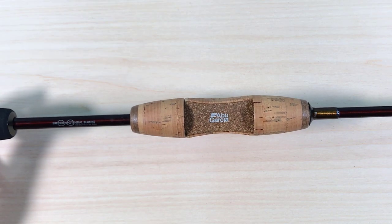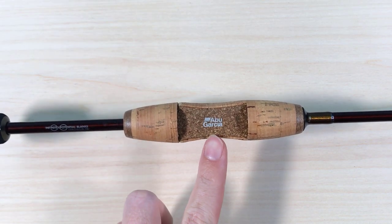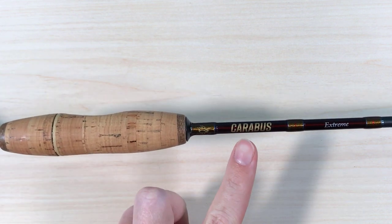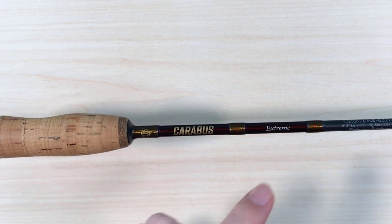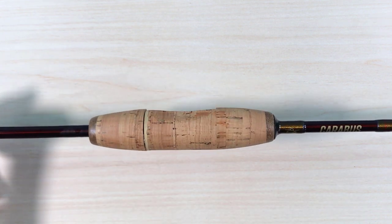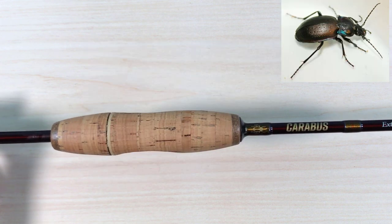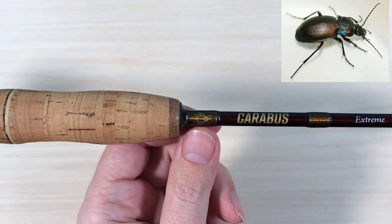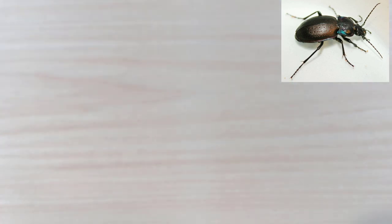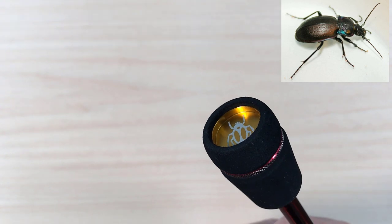This is the rod we're going to review today: the Abel Garcia Carabas Extreme. For those of you like me who didn't know what Carabas is, it's a small beetle. Here is the Carabas logo right here, and there's another logo at the butt cap.